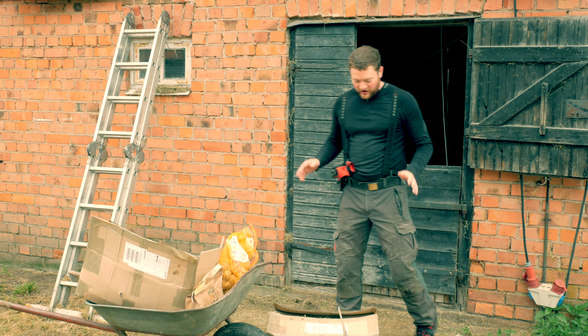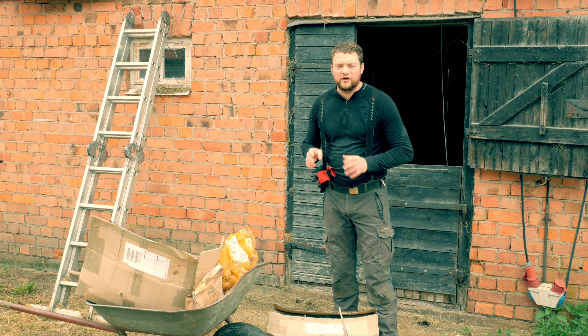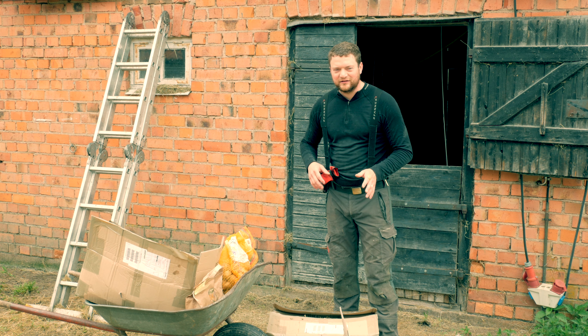So these are a ton of potatoes and three different varieties. I'm gonna walk you guys through what these are, why we plant them, and so on.